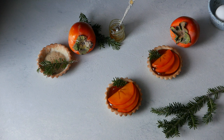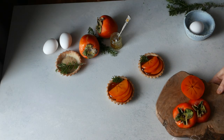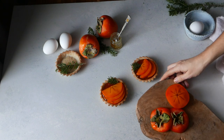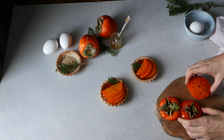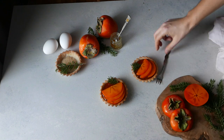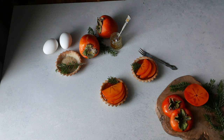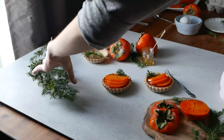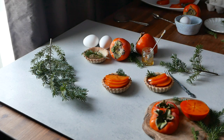For today's shoot I decided to use a bright background because I wanted to give a different feel to this recipe. And also as you can see there are some blue tones in my background, and that creates a contrast between the persimmons that are orange and the blue.